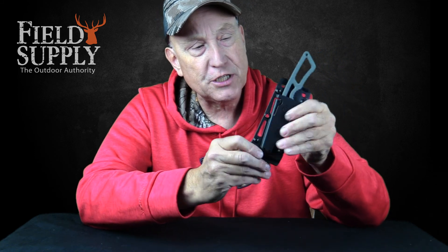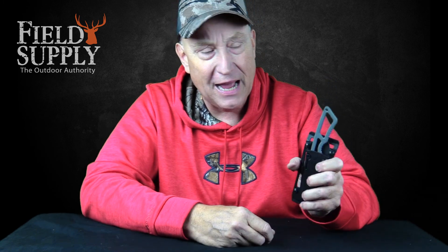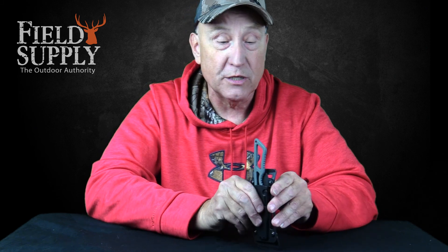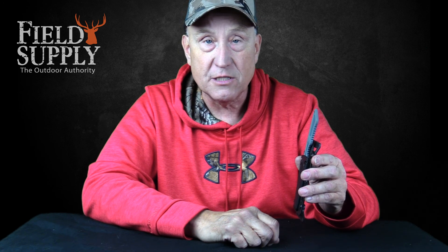What I like about this metal sheath is you can take these little screws out and you can configure it any way you want — whether you want to wear it sideways on your belt, upside down on your belt, on a backpack. It's accessible and mountable in pretty much anything you want to do. You can stick it in your boot, put it around your neck, or get a strap and attach it to your leg.